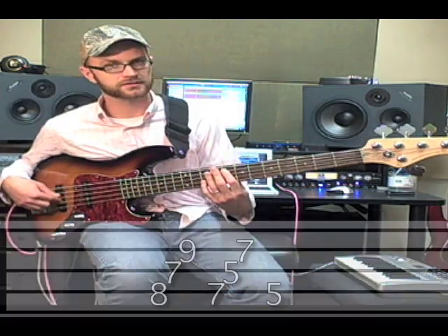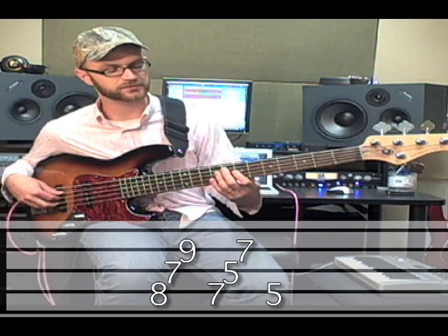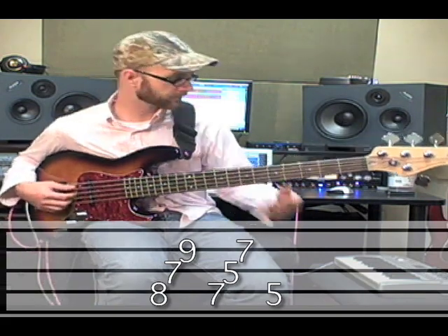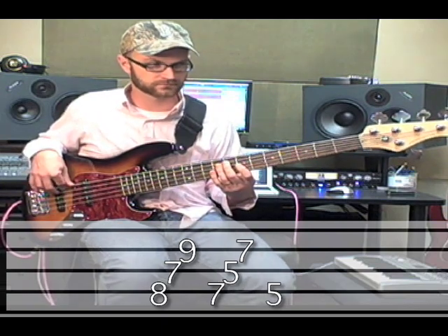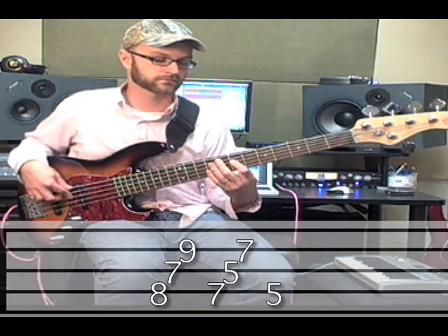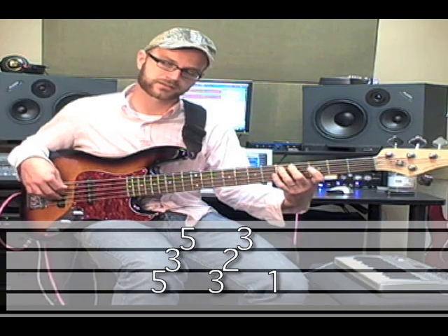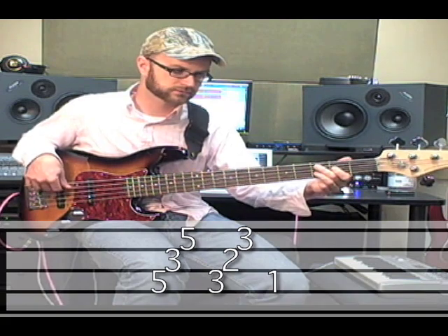We're going to take 'How Great Is Our God.' The first chord in the song is C major, it goes to A minor, and then to F major. So if we start on C, on our way to A, what we can do is arpeggiate the C major seven, the B minor seven, and land on A. Now that we're on A minor, on our way to F, we can hit A minor seven, G dominant seven, to F.